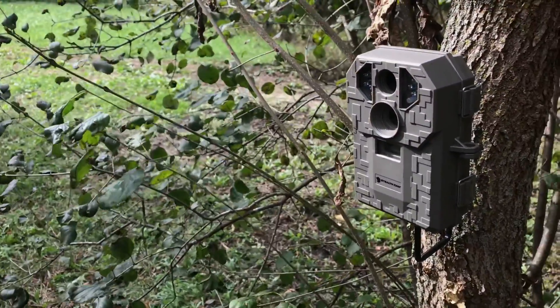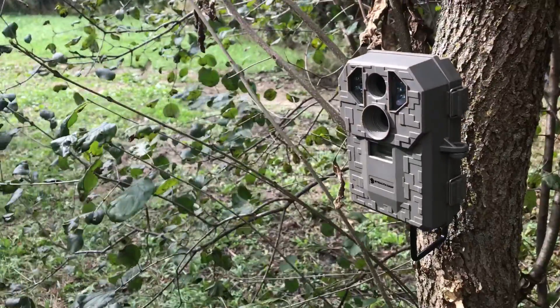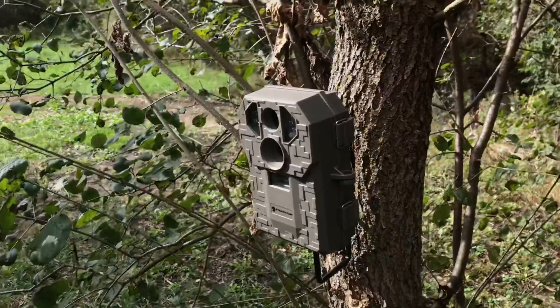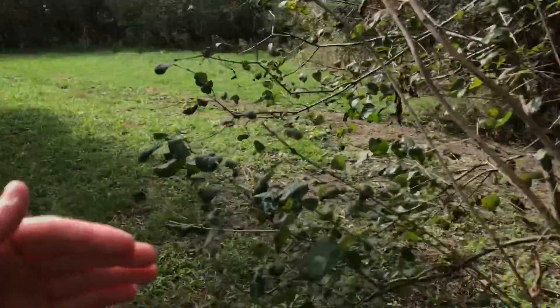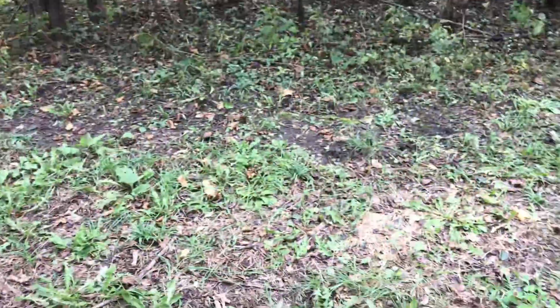I'm setting up a new Exodus Lift 2 trail camera that we just got yesterday, and I'm going to move my Browning to a different spot. My Lift 2 and my Browning Dark Ops are both going to be in the two areas I'm going to hunt more. This one is just going to be in this spot because I think they're running through here and crossing that ditch right down there — we'll be able to get anything that comes through right here.